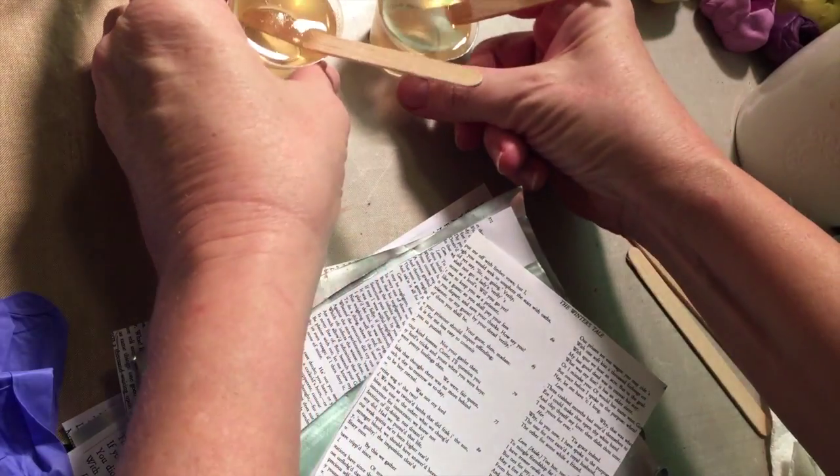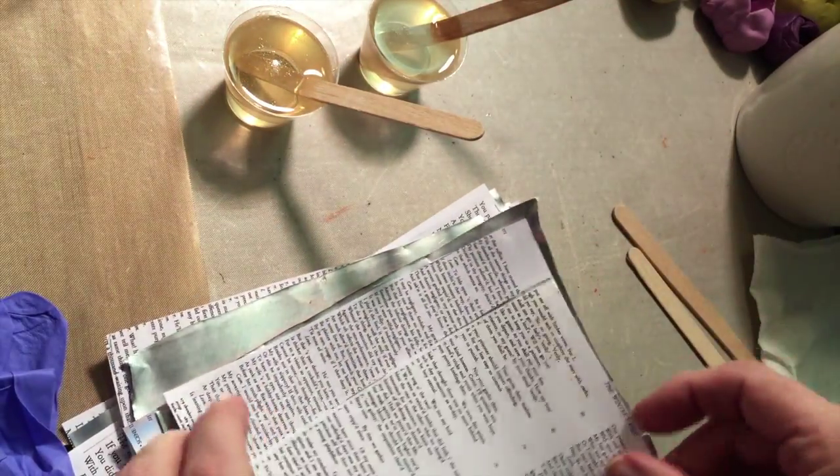It may spark some really wonderful ideas for all of you, because you can use it in all kinds of collage. So here we go — take a peek. I mixed up two ounces of ICE Resin, which I would never normally do, except that I have all these papers.